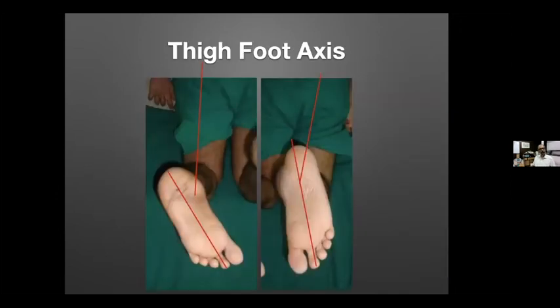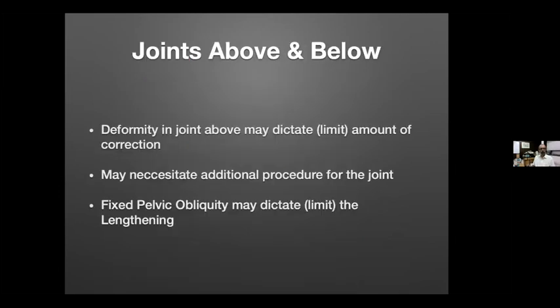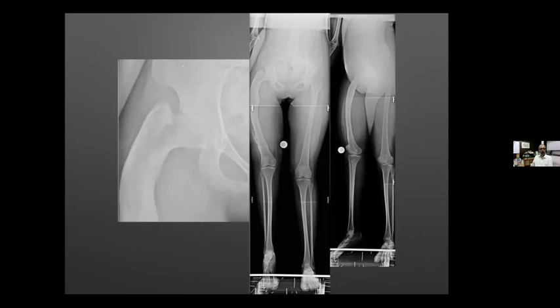The best way to check rotation of the foot is the thigh-foot axis; for hip rotation, assess differential rotations in the hip joints above and below. Just as in scoliosis you have a primary and secondary curve and correct the primary curve, similarly deformity in joints above and below may dictate or limit how much correction you do. Sometimes an additional procedure for that particular joint is needed, and fixed pelvic obliquity should be carefully considered.